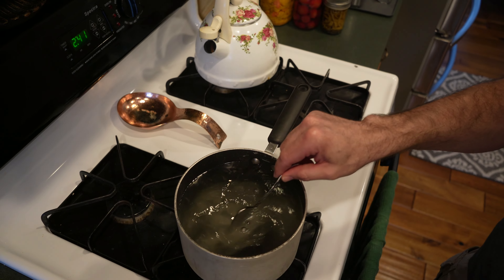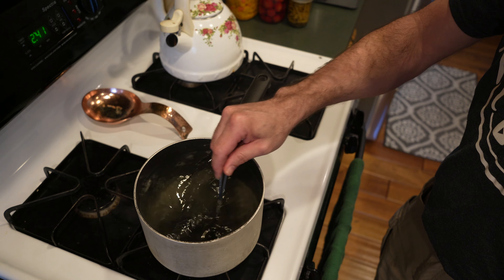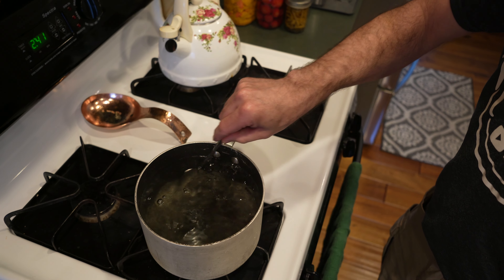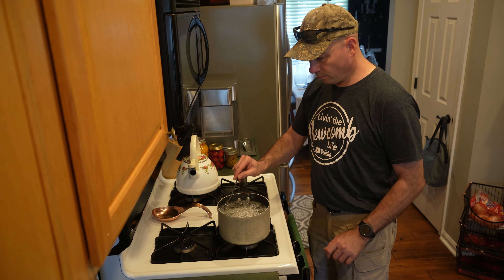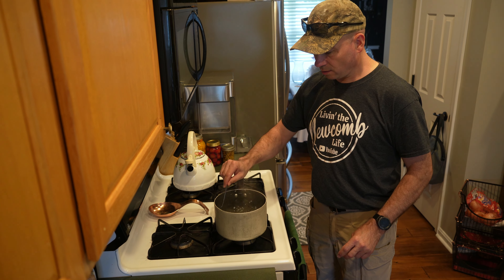You can see that it's getting all nice and mixed up in there, so I'm going to let it come back to a boil so I know that it's thoroughly mixed in.